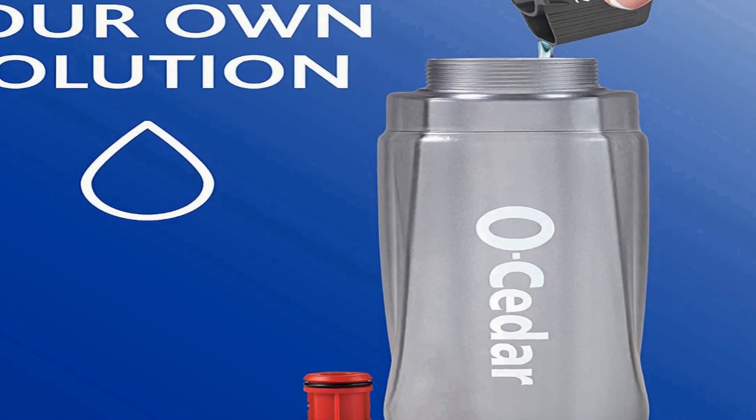Without having to stop and change the mop pad. The versatile microfiber pad allows you to use it wet for a deeper clean to shine your floors, or use it dry for dusting purposes. No batteries required. The Pro Mist Max allows you to conveniently control the amount of fine mist spray with the ergonomic grip handle and trigger without the need for costly batteries or annoying cords. Mop heads can be machine washed and reused, saving time and money.